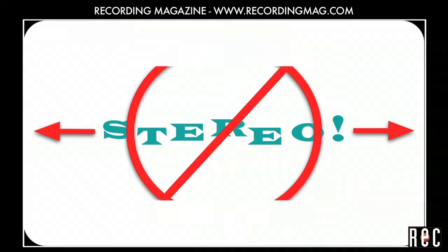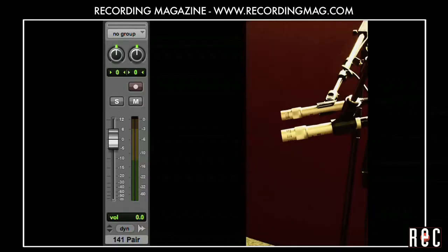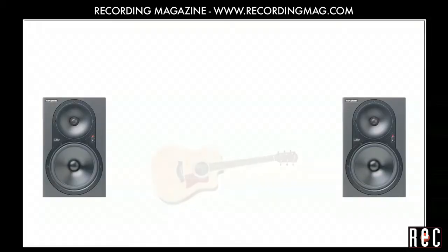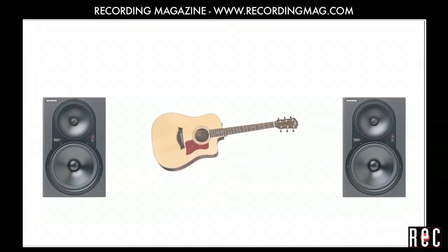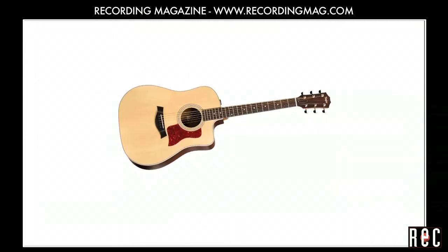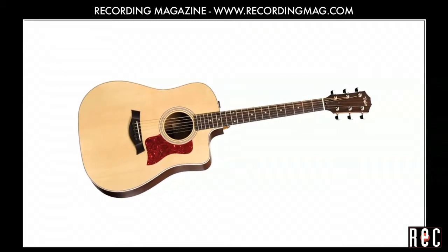True stereo recording starts with two matched microphones panned hard left and right. With careful placement, you can get them into a position that will result in a realistic stereo image of the sound source that seems to float between the speakers, as if the instrument was in the room with you. For acoustic guitar recording, you can use stereo microphone techniques when you really want to feature the instrument in a realistic and life-like way.